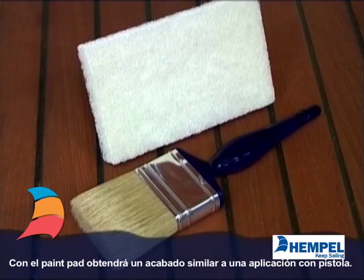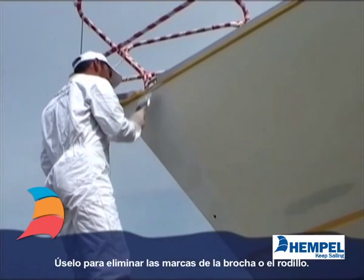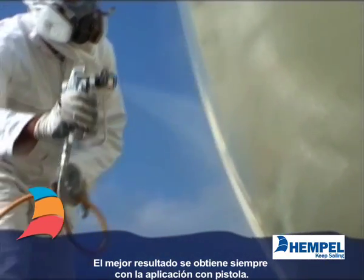With a pad you can obtain a finish similar to spray application. Use for laying off after brushing or rolling. Spray application always gives the best result.